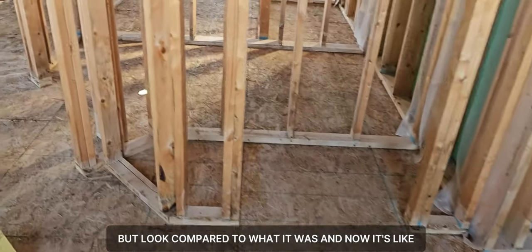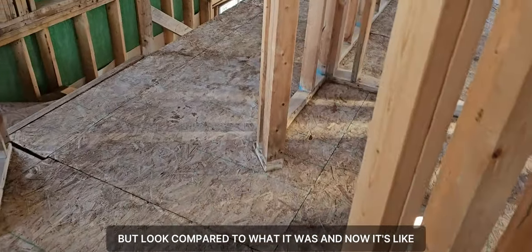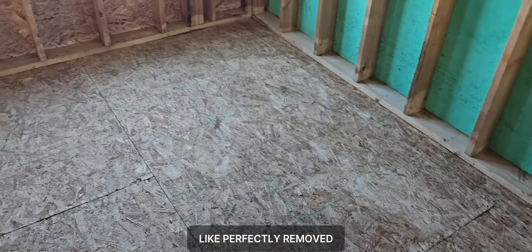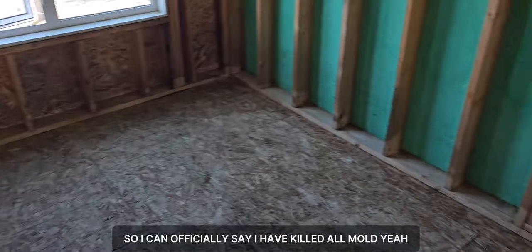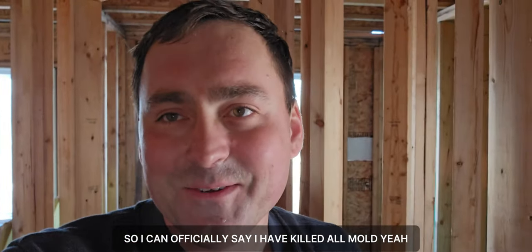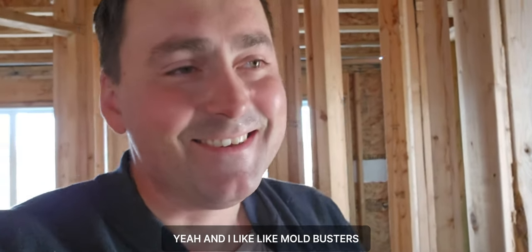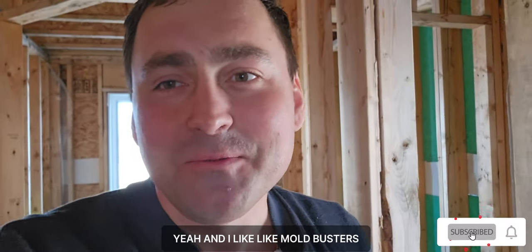Compared to what it was before and now it's perfectly removed. I can officially say I have killed all the mold — yeah, killed all those mold bastards!